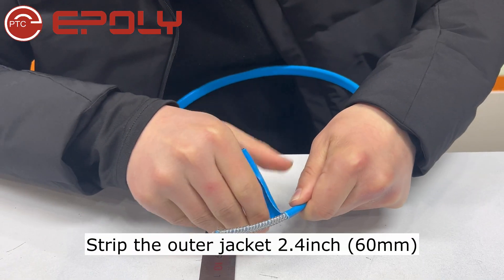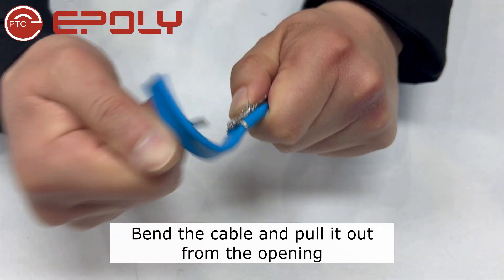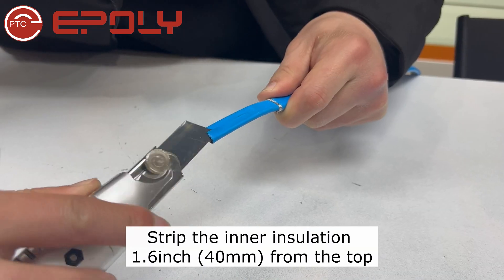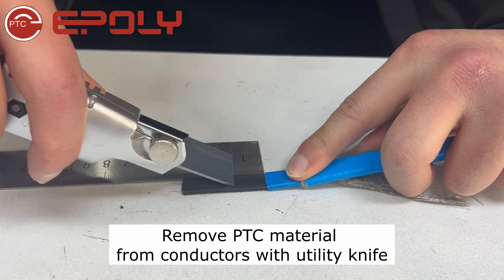Strip the outer jacket 2.4 inches. Create an opening on the braiding, bend the cable, and pull it out from the opening. Twist the braiding into a strand. Strip the inner insulation 1.6 inches from the top. Remove PTC material from the conductors with a utility knife.